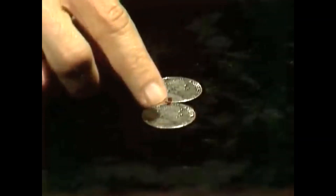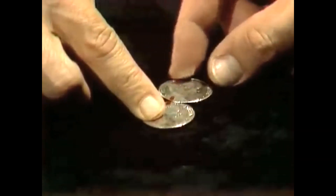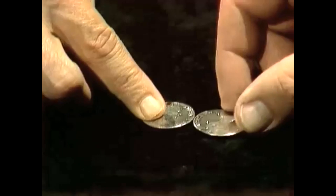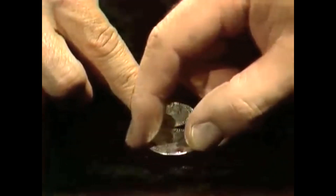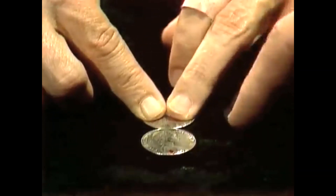All right, let's try it. I'll hold the bottom coin steady — you rotate the top coin. 20-cent coins are good because they've got milled edges and they grip; you don't skid all over it. But you have a problem here — you're only halfway around and the Queen has gone upside down and back the right way up again. That's one rotation.